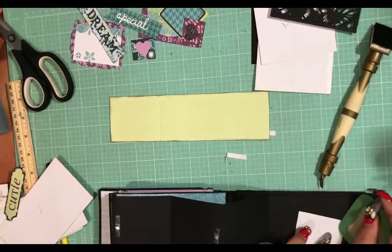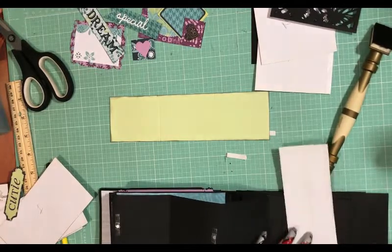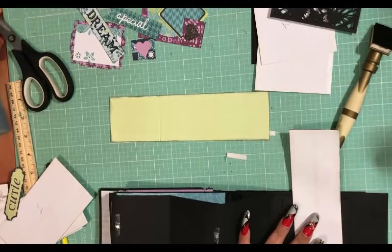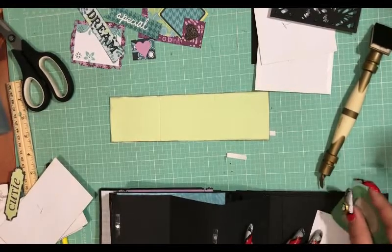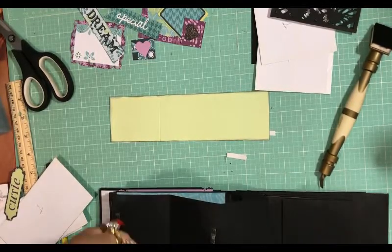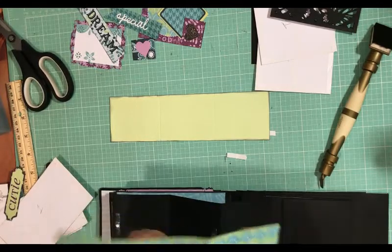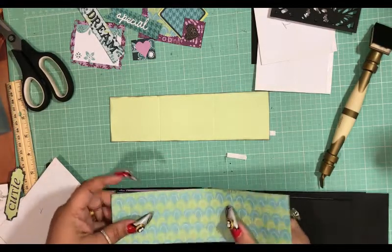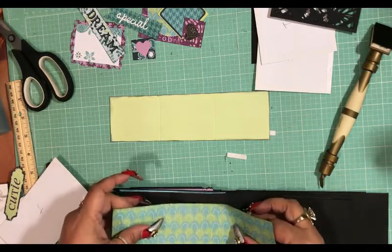You know, you just get in that creative mode, and maybe you offer up something someone hasn't done yet, and it'll give them some inspiration to come up with something of their own. I have scored my lines here — each one is scored to coincide with this, so when I put it down I want to make sure I am on those scored lines.